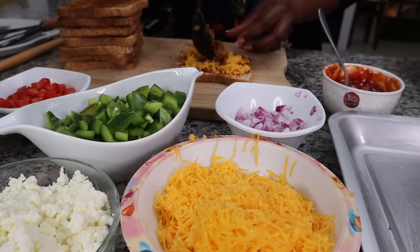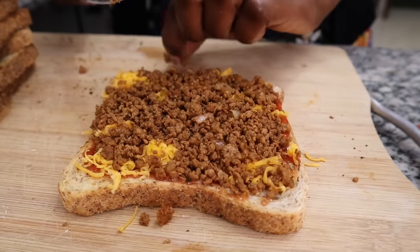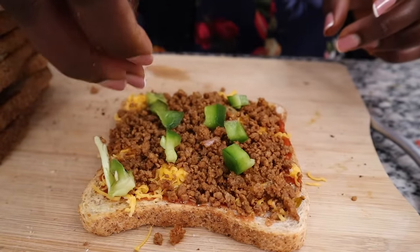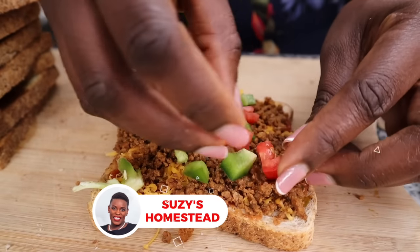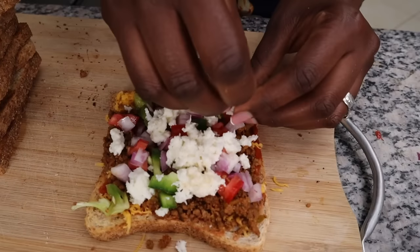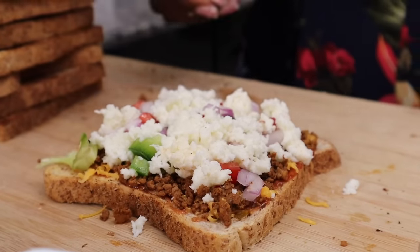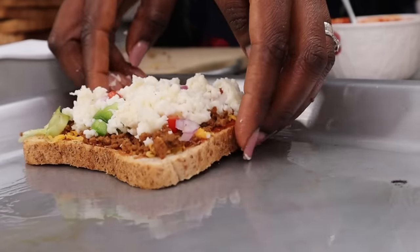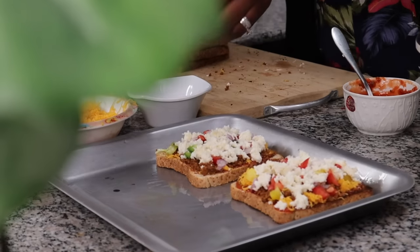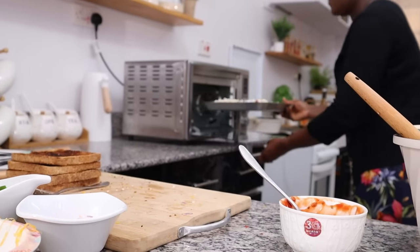Time to assemble these mini bread pizzas! I'm switching on my air fryer to the toast function, but you can also use an oven or a pan. On the toasted bread, I put the sauce first, then grated cheddar cheese. On top of the cheese goes the minced beef, peppers, tomatoes, and onions — topped with grated mozzarella. It's a pretty loaded pizza with all the food groups.